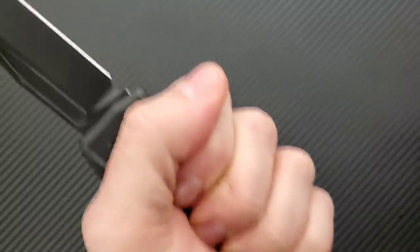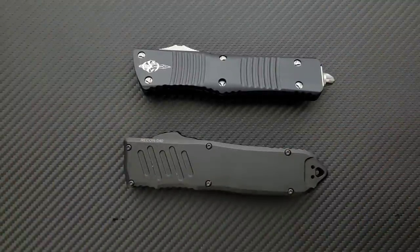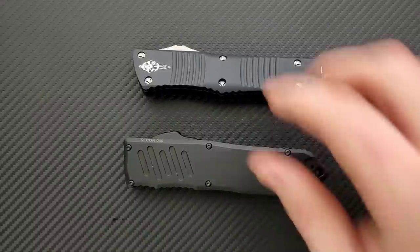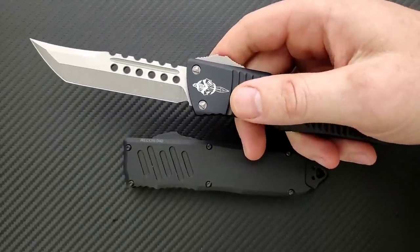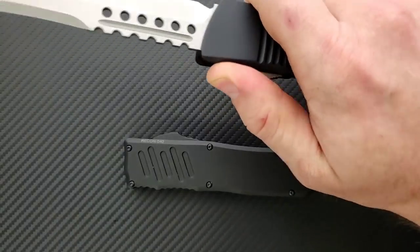Yeah, this is a big boy, lots of handle. A lot of people, when they look at ratios — the cutting edge to the overall handle ratio — don't want a lot of handle and not as much cutting edge. So if you're really into those ratios, the Combat Troodon has a more reasonable handle-to-blade ratio.